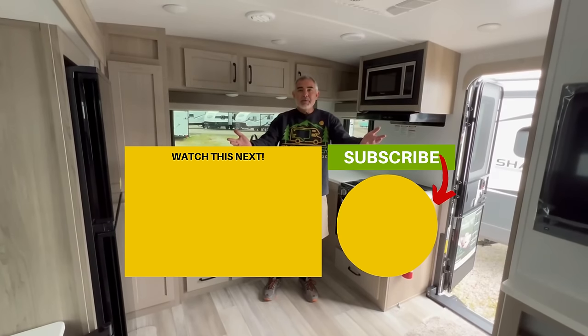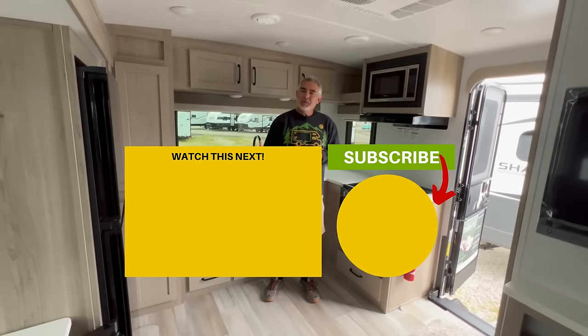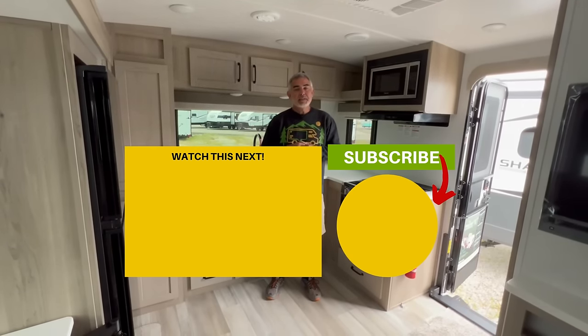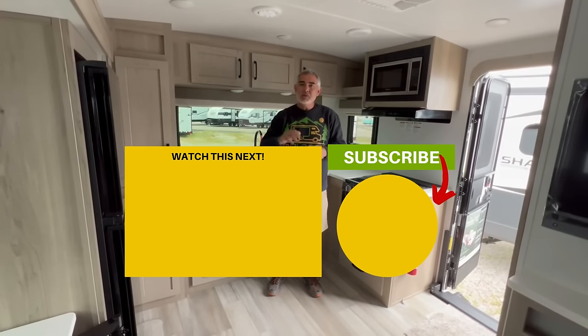Let us know in the comments down below what you think of all three of these campers, which one is your favorite and why, and what you think about travel trailers in general that don't have a dinette. If you'd like to check out some more travel trailers with no dinettes, just click on the box down below and Susan and I will see you in the next video.